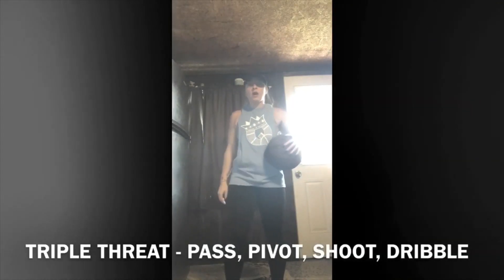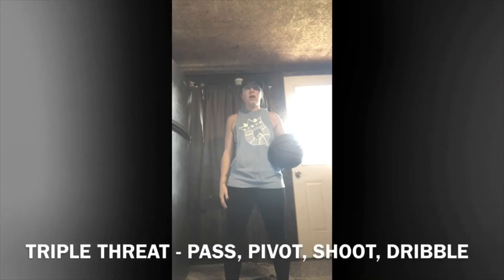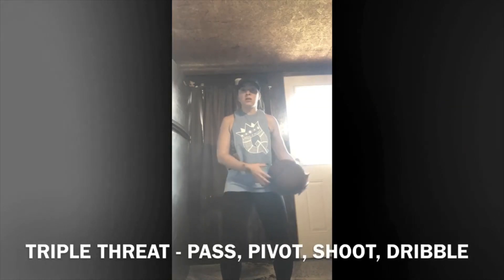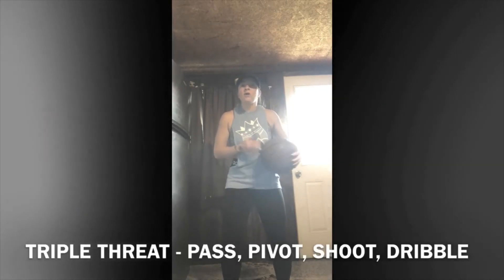Hey everybody, Coach Britt here. I wanted to talk to you guys today about what a triple threat position is. You want to make sure that your feet and hips are shoulder-width apart, you have a slight bend in your knees, and if you have the basketball you want to keep it tight to your body.